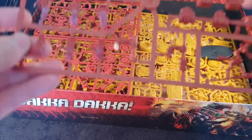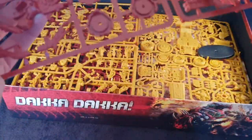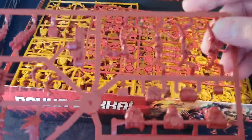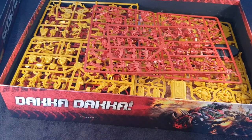So you get the biker sprue, and you do get all three sprues. We were speculating about this, so you do obviously get all the bits to make the knob. You get all the little extras as well like the extra weapons. It's a heavy box, it really is.